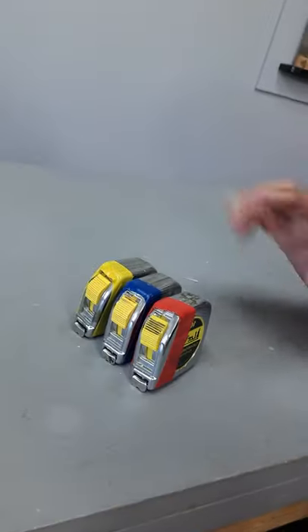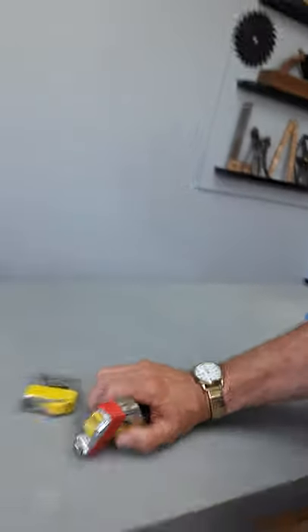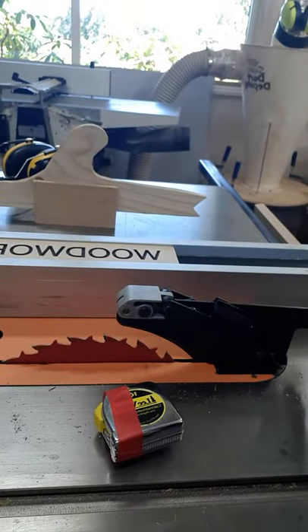I never have to worry about looking for measuring tapes because I have three of them that are identical. The yellow one lives on my workbench, the blue one lives at my sliding miter saw, and the red one lives on my table saw and I always know where they're at.